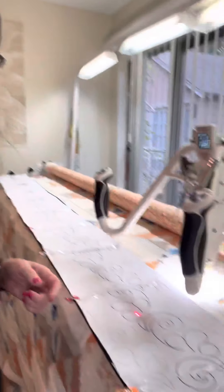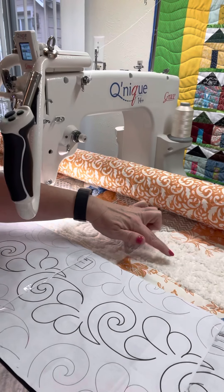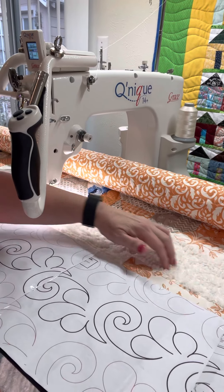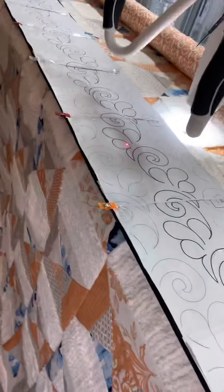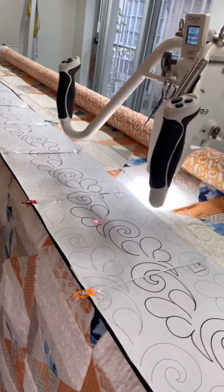If you've not used chenille in anything, do it. It's crazy messy and you're going to have fluff everywhere, but it really adds some cool texture. So I'm going to show you what it looks like in the quilt. This is the chenille and it just has great texture to it, and you can kind of see down the front of it as well. This is what I'm working on today.